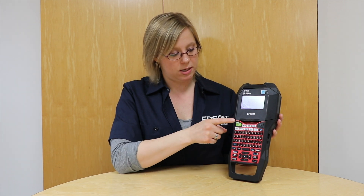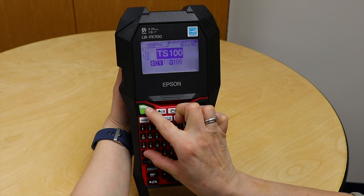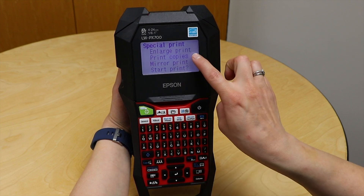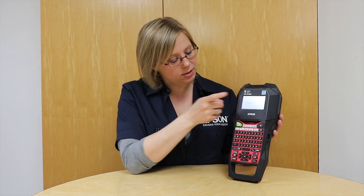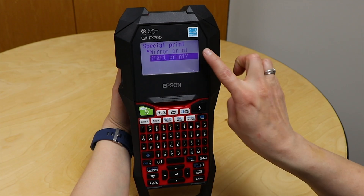So now if I'm ready, I can go ahead and just hit print. To print multiple copies, remember we use shift and print. So I'm going to hit shift and the print key, then I can use my arrow to go up to print copies and hit return. Now this is going to ask how many labels do you want — I wanted it to go from 100 to 110, so I need 11 labels. I'll go ahead and hit return, then hit return again to start printing.